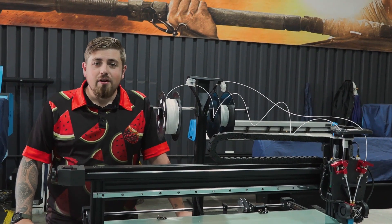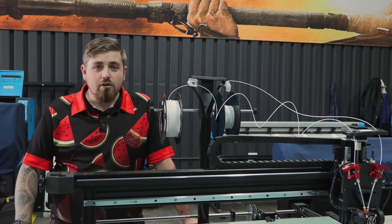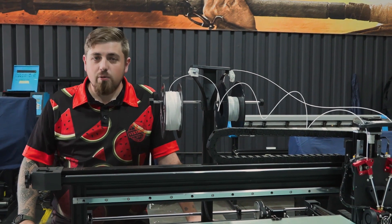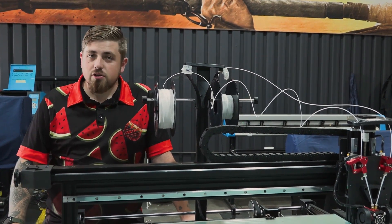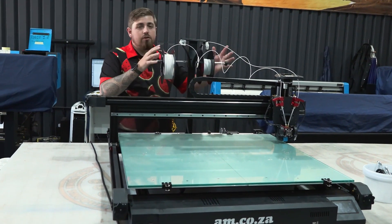Hey guys, welcome back. If you have watched the unboxing video already, great, you can continue watching. If you haven't, go watch that first, and once you have we can continue on how to set up this printer. So let's get to it.